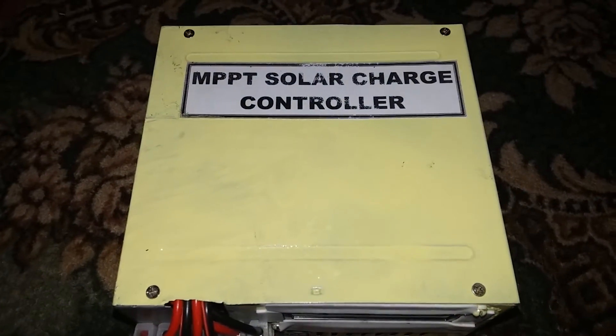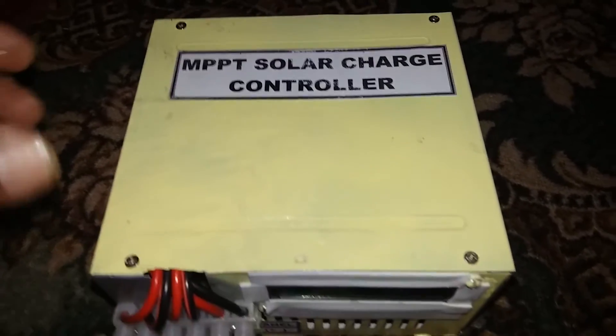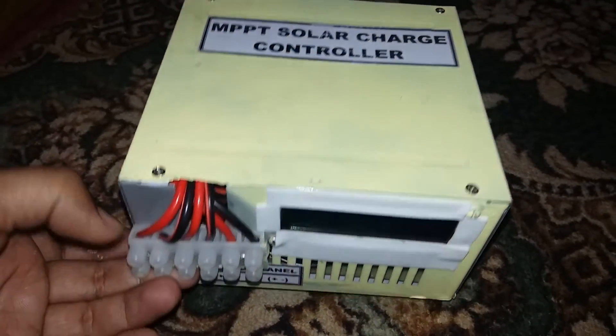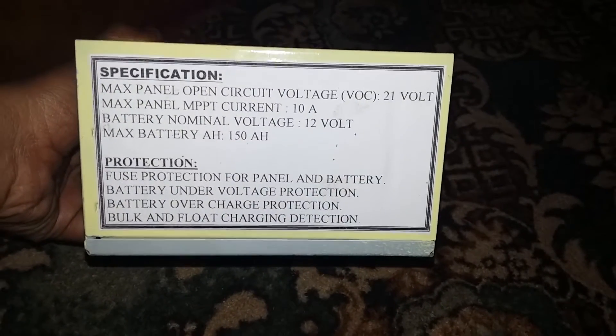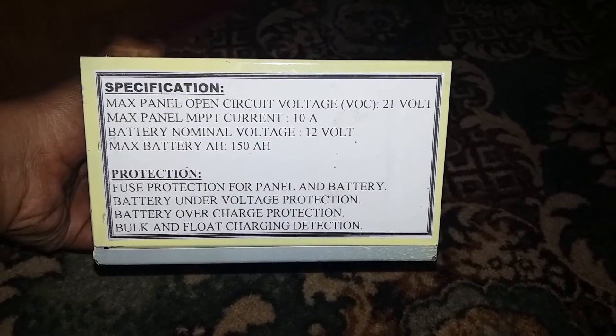I've given it a good look by applying cream color spray and adding labels, as you can see here. It has a lot of protection features as described here.